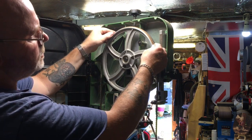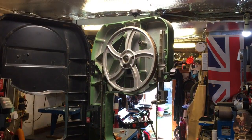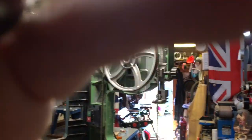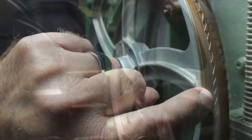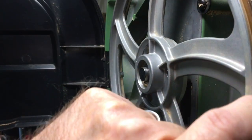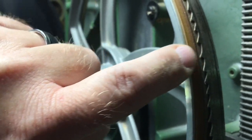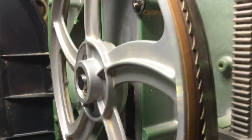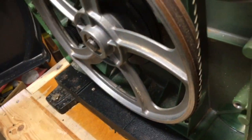The position you want on the top wheel: there are the teeth, and where it goes down to the bottom of the teeth — that piece at the bottom — that wants to be running about in the middle of your tyre. Don't worry too much about the bottom one; it's the top one you want to get roughly there.